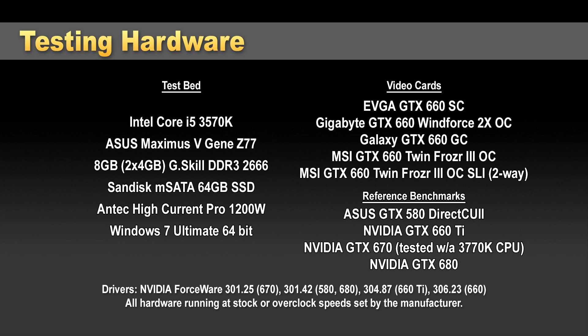I've also included the MSI GTX 660 Twin Frozer 3 SLI benchmark, so you can see how these perform in two-way SLI, which they are of course fully capable of. I've also thrown in some reference benchmarks — we have an Asus GTX 580 Direct CU2, also testing against the NVIDIA GTX 660 Ti reference card, the reference GTX 670, and the reference GTX 680.